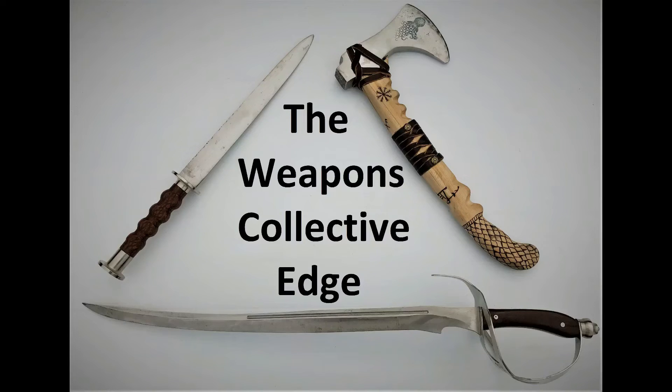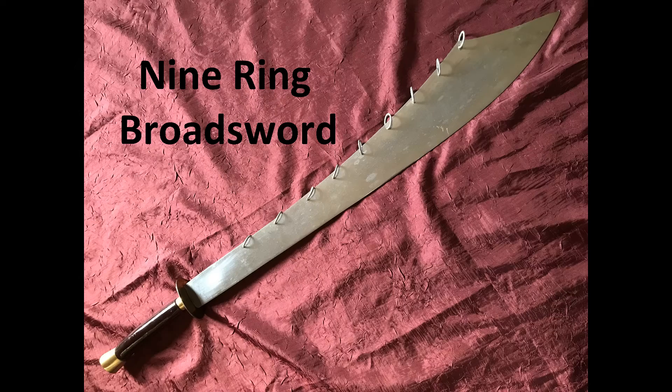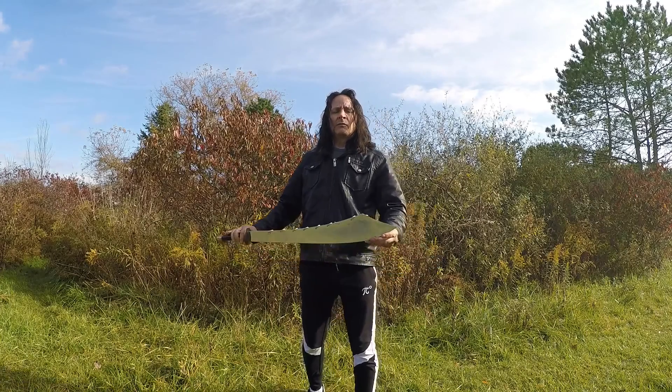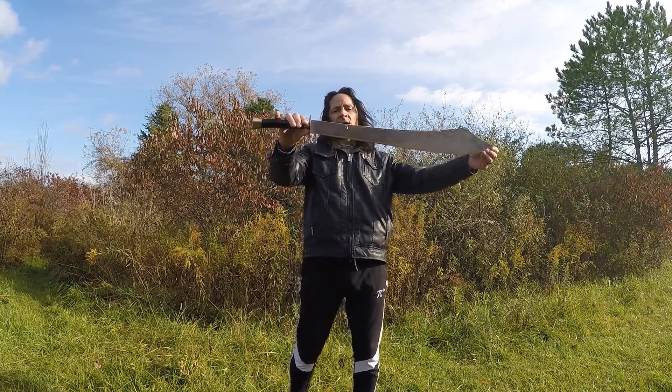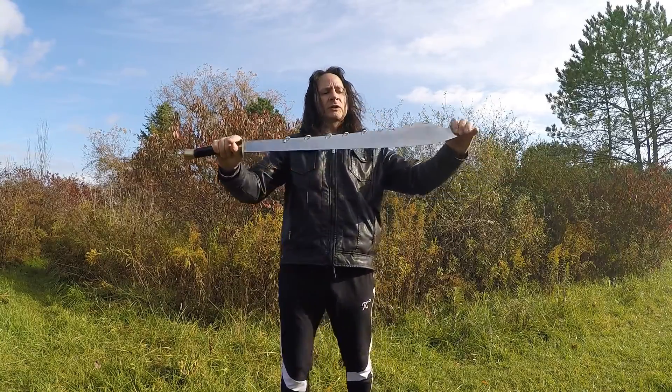Welcome to the Weapons Collective Edge. Today I've got the Nine Ring Broadsword, and this is a wushu style one.